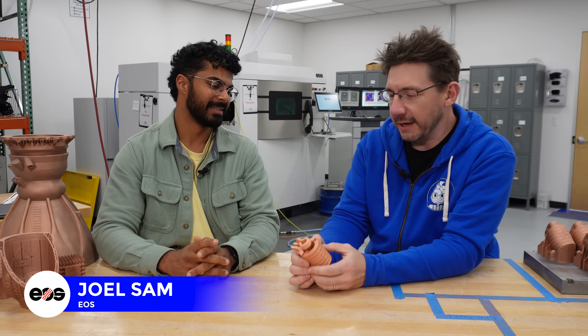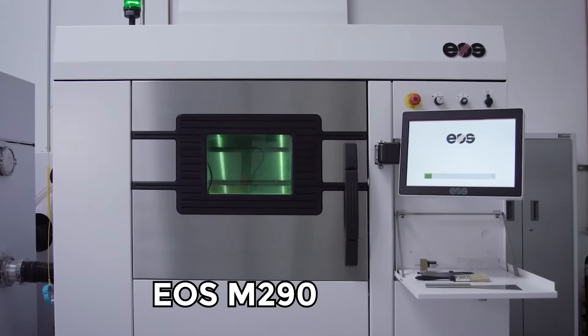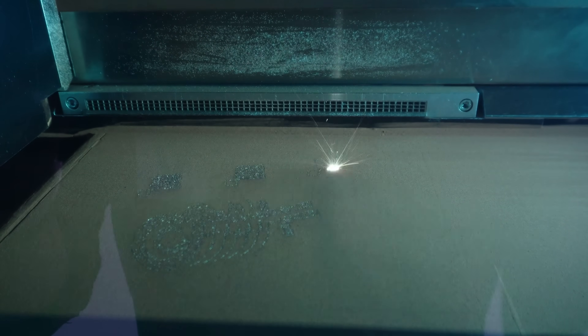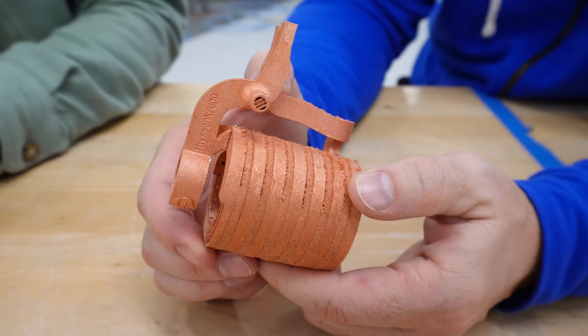We are talking about copper 3D printing, and there's an EOS machine that can do this. That's right. Which one is it? EOS M290 one kilowatt. One kilowatt. So normally you can get that machine with a 400 watt laser, and you guys can throw a one kilowatt laser in there and produce copper easily. Look at that thing.